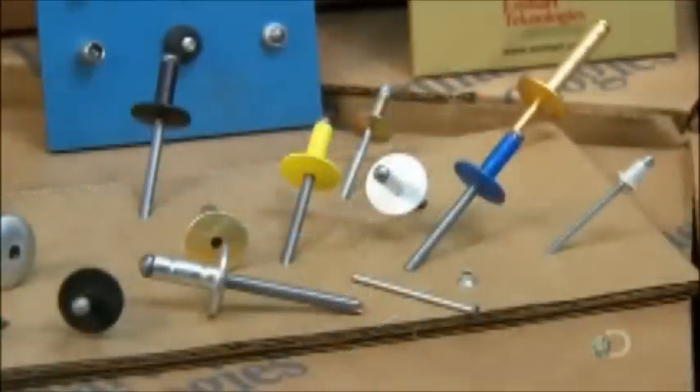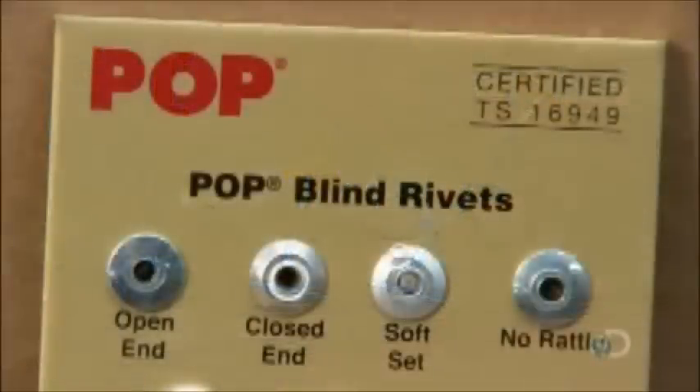The rivets are now ready to leave this factory for another one, where they could be used to make almost anything.